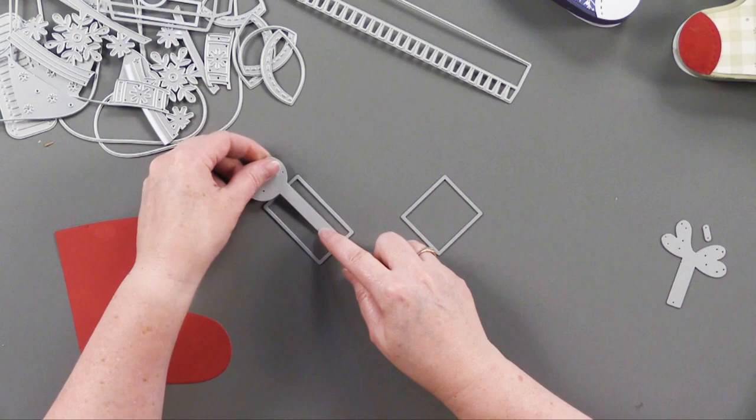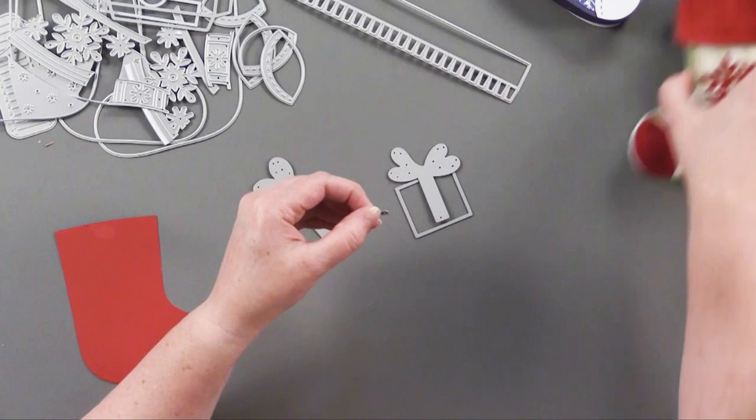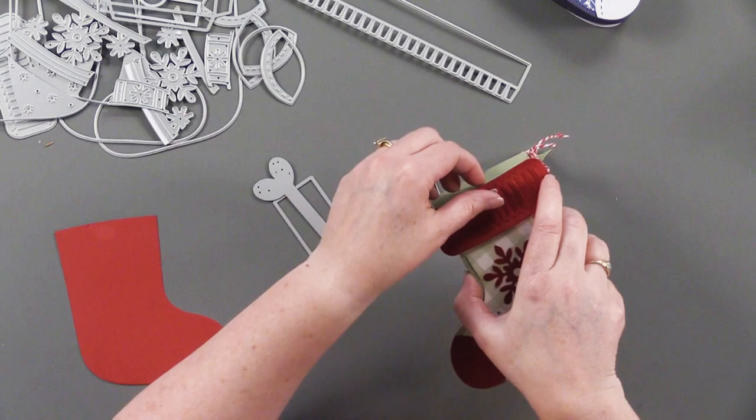Here are some more of those little detail pieces, and then you've got this die so you can put a little pattern piece of paper on the top of your lid if you'd like. Then these are little box dies for Christmas — super adorable little added accents. This tiny little piece can go right here on your stocking to make it a hanging piece so you can put these onto the Christmas tree or hang them in a garland.